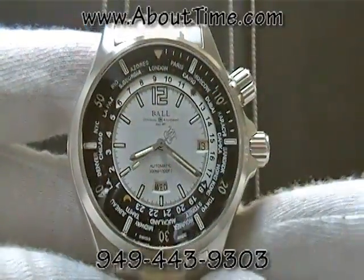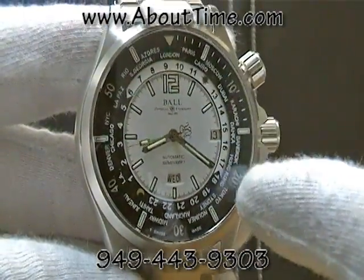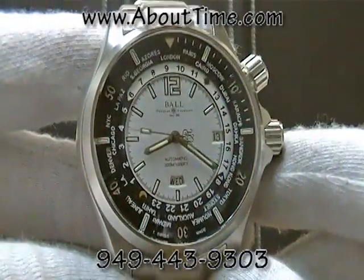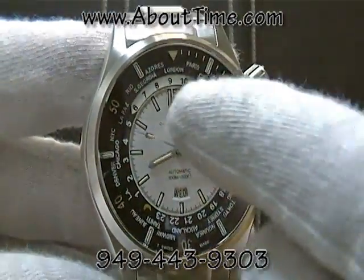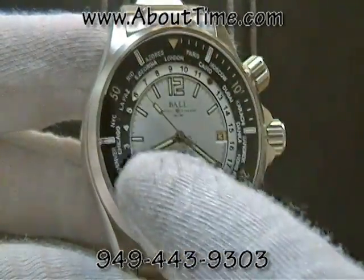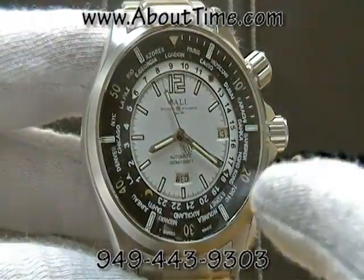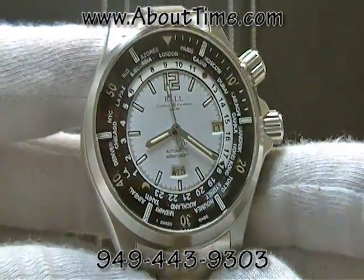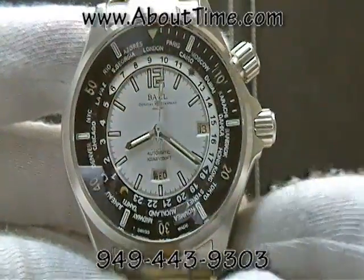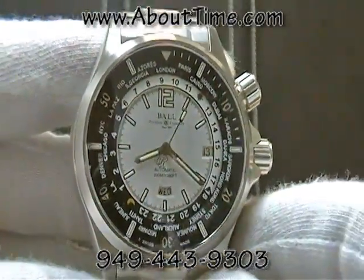This watch is a world timer, so it shows the time in different sections of the world around the dial by this corresponding half-silver, half-black inner bezel. It also features the date display at about 3 o'clock and the day display at 12 o'clock.